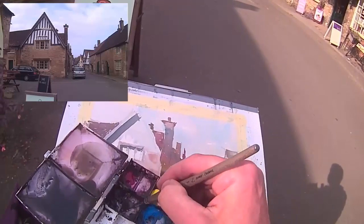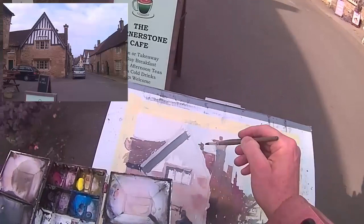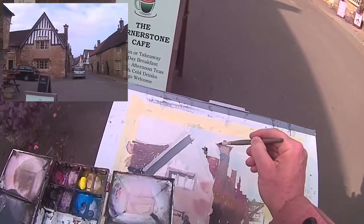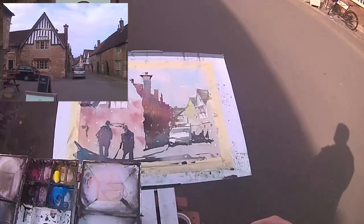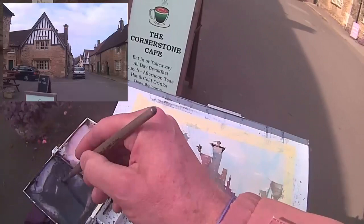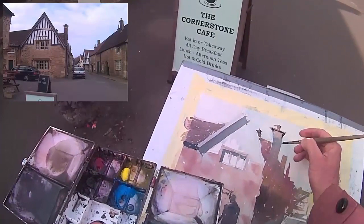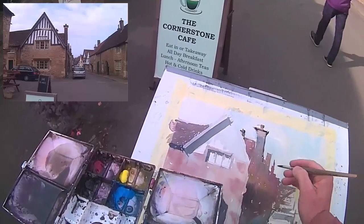Reaching for a smaller synthetic brush here with a good point. We'll get in some details now. The paint I'm painting on now is dry, so there's going to be no bleeding as such, and I've got a very thick mixture of paint on the synthetic brush. Dark shadow on the right hand side because of course the light's coming from the left.